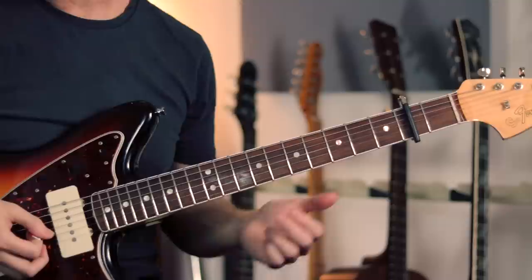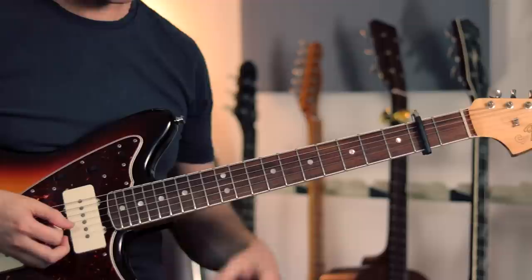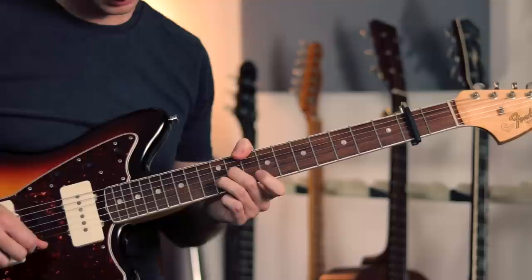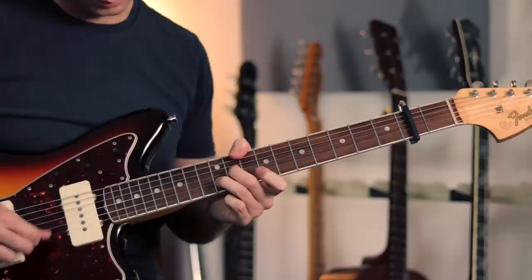Let me put the chorus part together for you. I recommend just listening to the recording to get the rhythm on this — it's quite a syncopated rhythm and it's quite difficult to count out, so if you can just listen and soak up the feel that's probably the best way to tackle this. But slowly, the actual part goes like this: two three four...